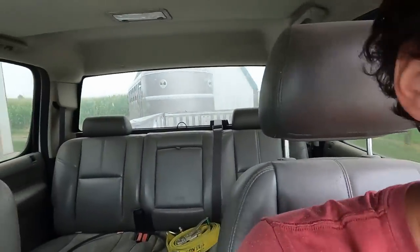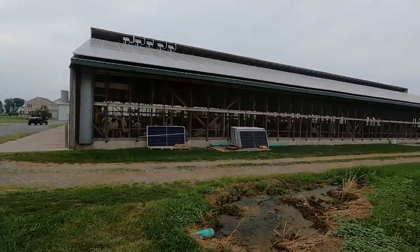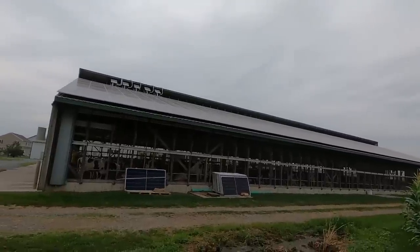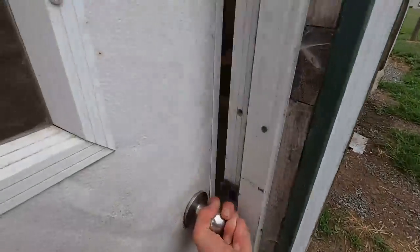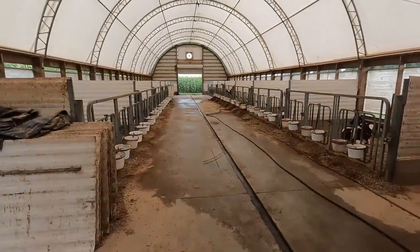We like to clean out the trailer every time we're going to move the young calves — just try not to expose them to too many bugs. A little update on the solar project: everything's set up, the panels are sitting there ready to go, and we're just waiting on our power company to help us with the hookup. We put some barn dry on the floor to grip it up a little bit so they don't slip and fall when we get them out of the pen.